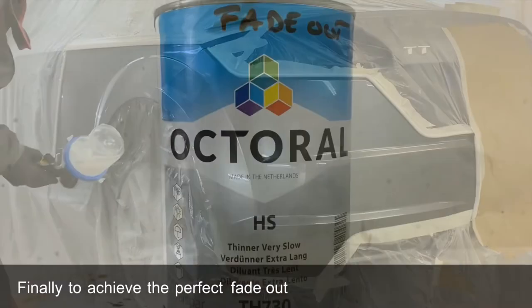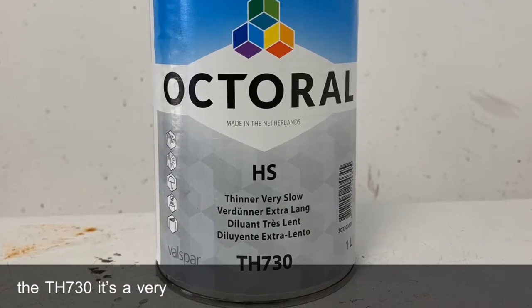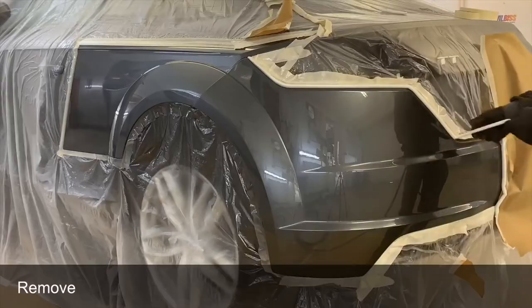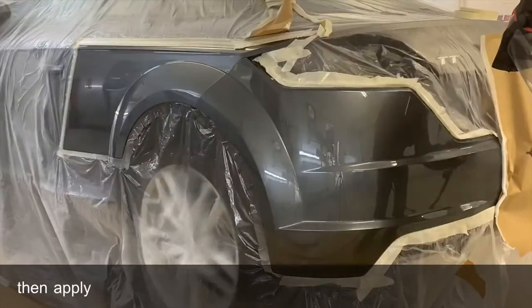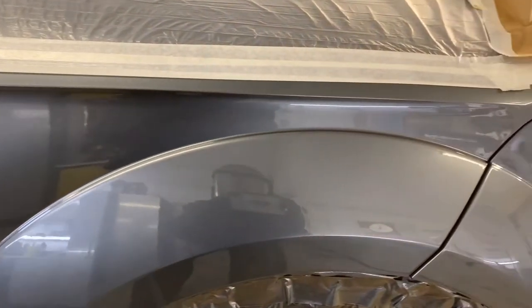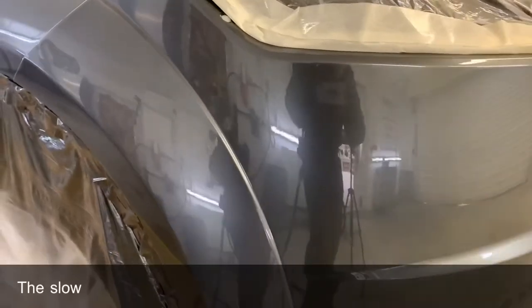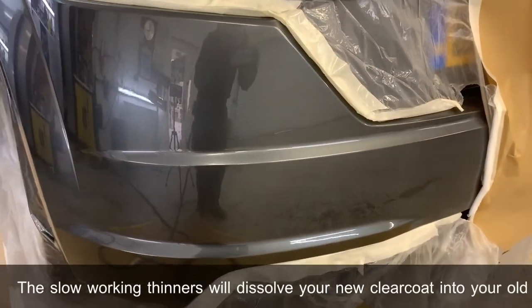Finally, to achieve the perfect fade out, you need a good thinners — I like the TH730, it's a very slow fade out thinner. Remove all your soft edge foam anywhere you're blending out, and then apply a couple of light coats of your thinners. This slow working thinners will dissolve your new clear coat into your old clear coat.